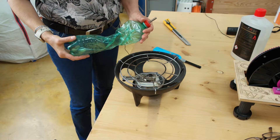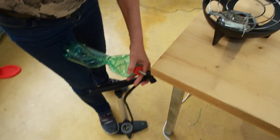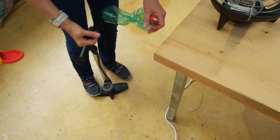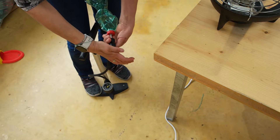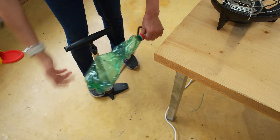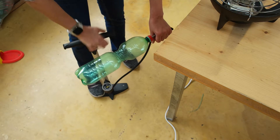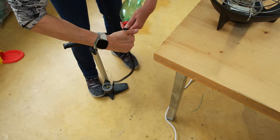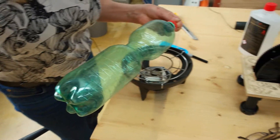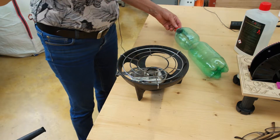The next step is to pump up the bottle — I've already prepared it. I have the pump here, a bicycle pump. You just connect it and then pump it up until you can feel that the bottle has some pressure inside. Don't overdo it, otherwise it will break. It happened to me once, so please don't overdo it.